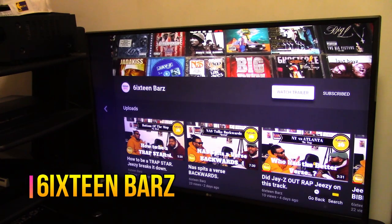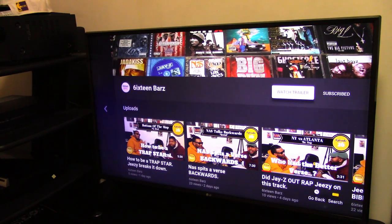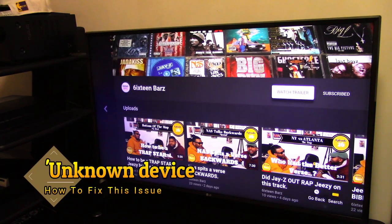What up YouTube, it's your boy Oslo Tree back at y'all with another video. I know on this channel we're all about hip-hop and rap, but today we want to address an issue that's going on with the LG TVs out there.